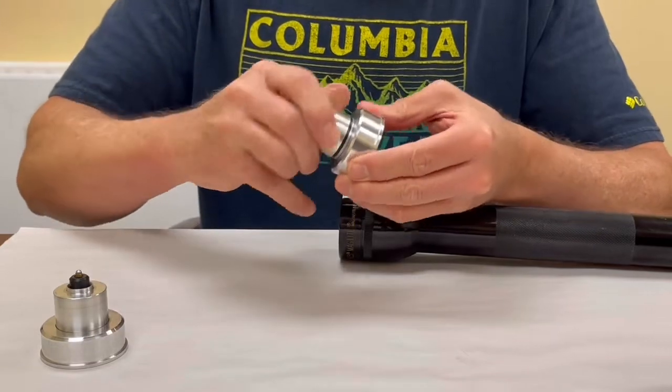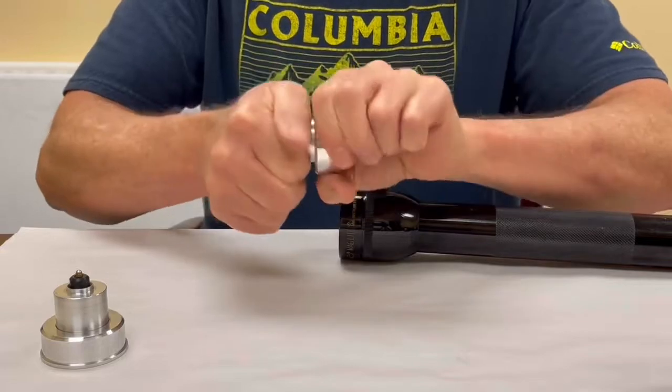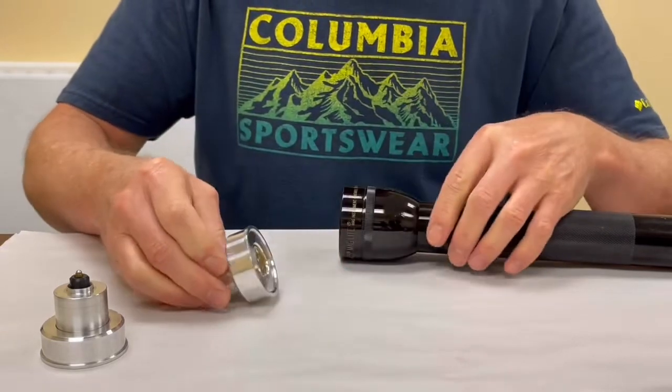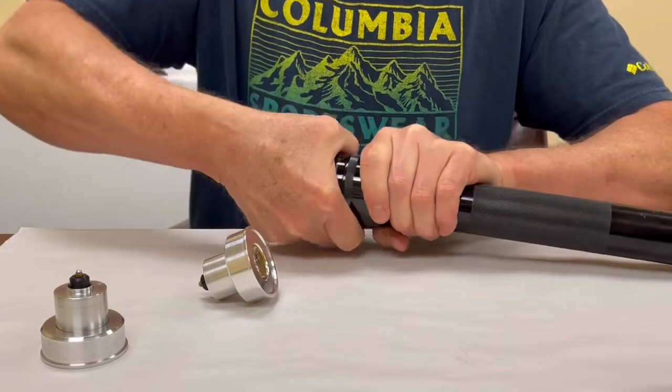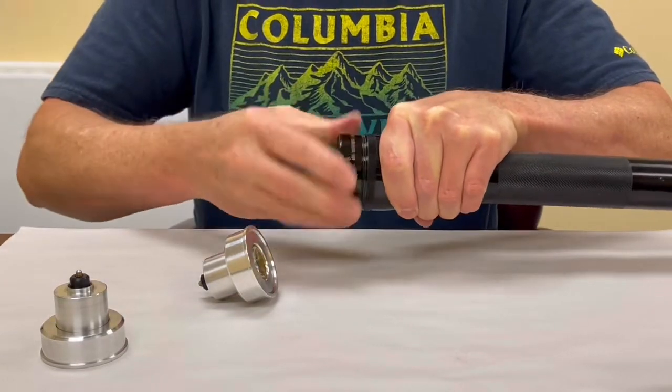Then screw this assembly together. Once it's good and snug, that's all you need to do. Then you want to take and screw the bezel off of your Maglite.